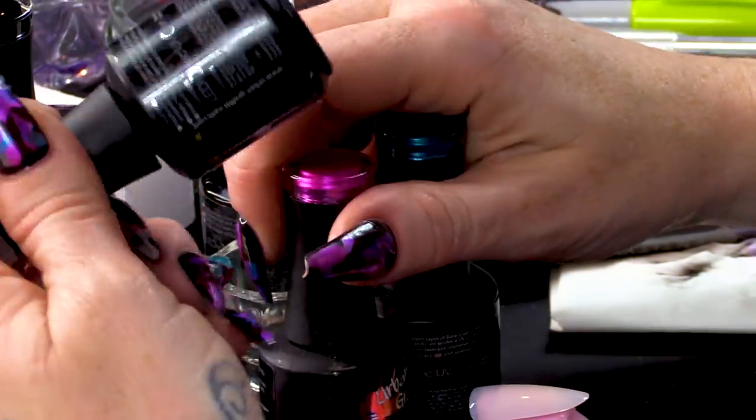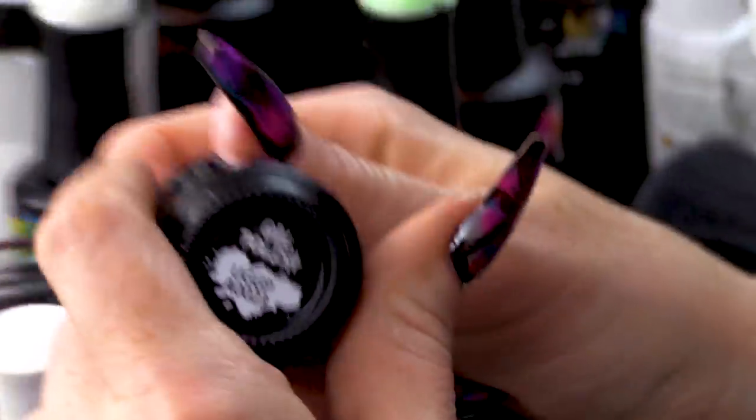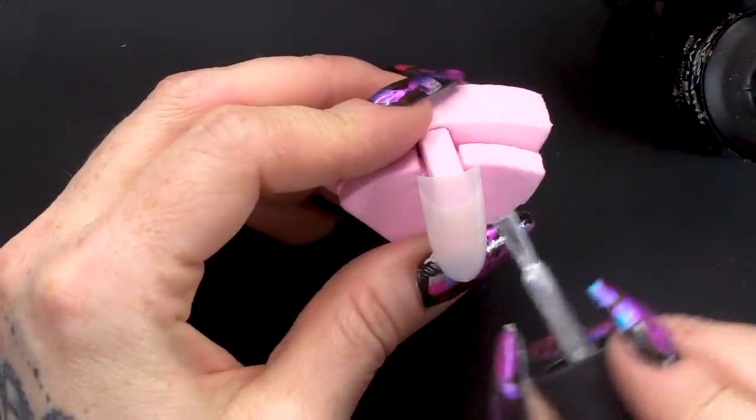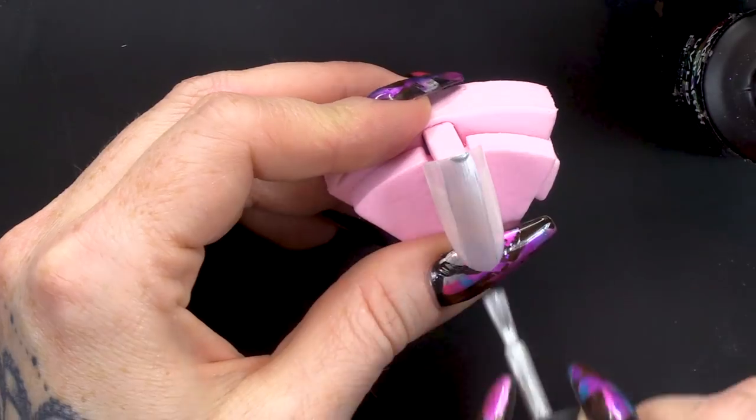As soon as that's cured, what you can do is pick whatever metallic colours you want, apart from the black one. We're not going to use the black one just yet. I have chosen these two — we've got the silver and the hot pink. So I've got the silver, which is 45, and this gorgeous pink, which is 23. And then we've got this sort of teal colour, which is 10. Now what I'm going to do is paint the palest colour in the middle, which is the silver.